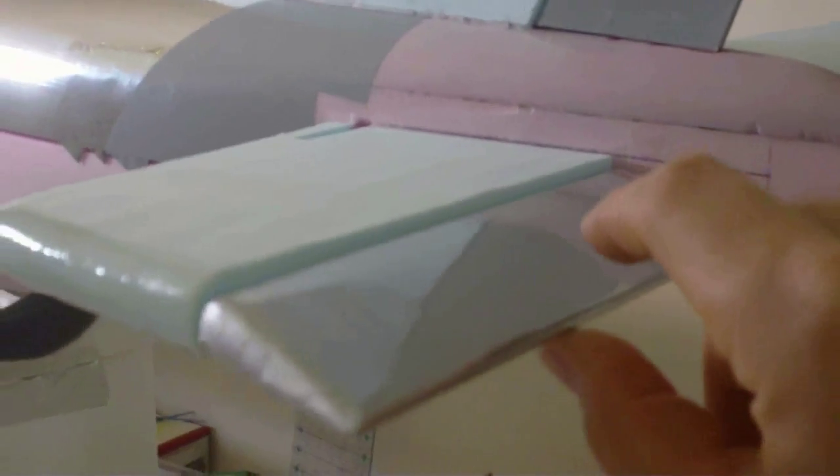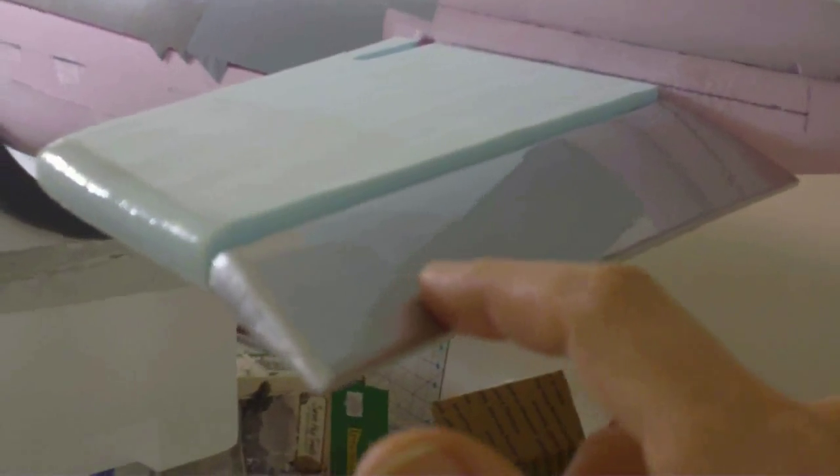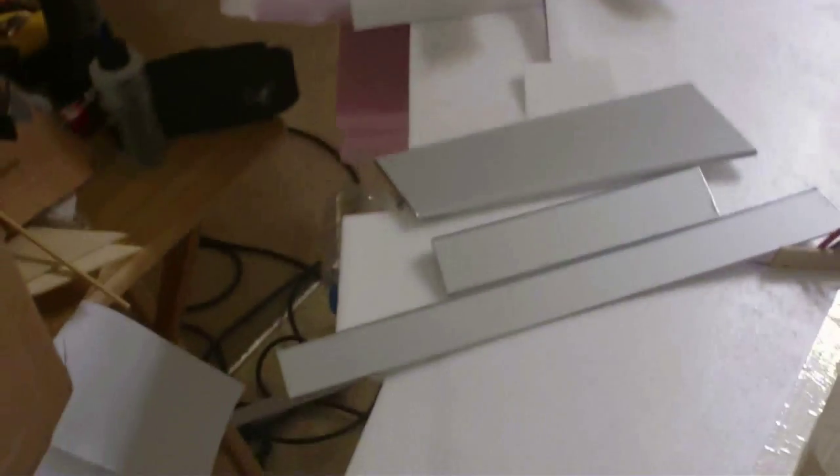And then on the A300, if we go over here and take a look — the rudder and tail: the tail itself is foam, but the rudder is balsa. It's been ultra-coated with gray to match the American Airlines paint scheme. This is aluminum ultra-coat, like the flaps — same shade, same color.